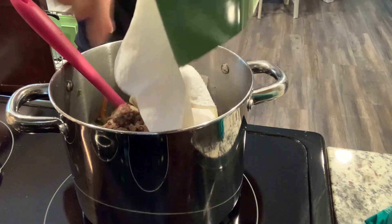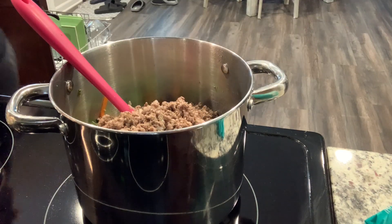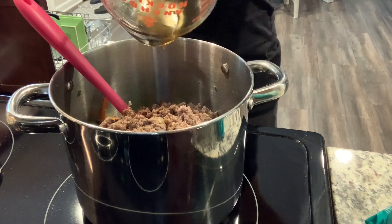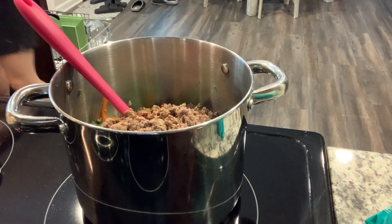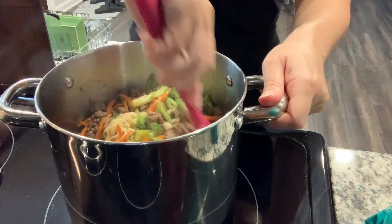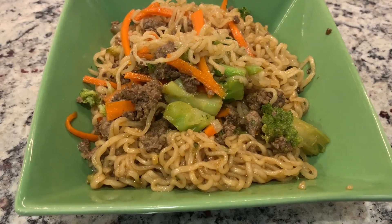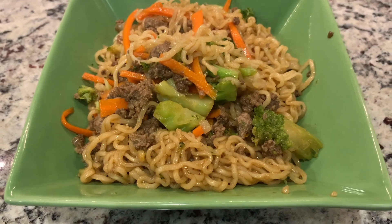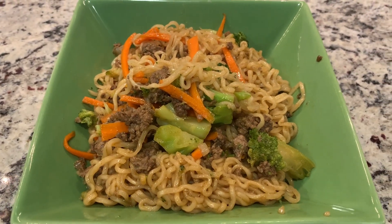Once it's all done, I drained the noodles, added the veggies and the meat, and then we're going to add in the sauce and give this a really good toss. And that's it for dinner. My husband likes to garnish his with some water chestnuts, which I did not have this night, and sometimes some cashews — so that is a great option as well. This dinner is delicious, and again I will have the exact recipe linked down below.